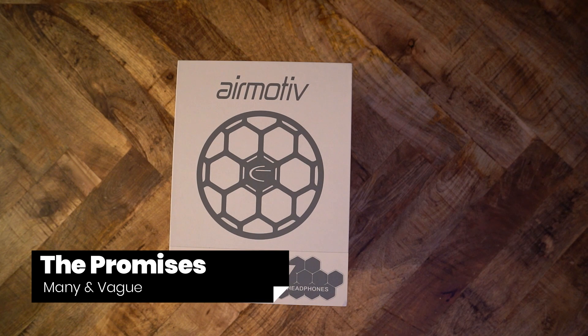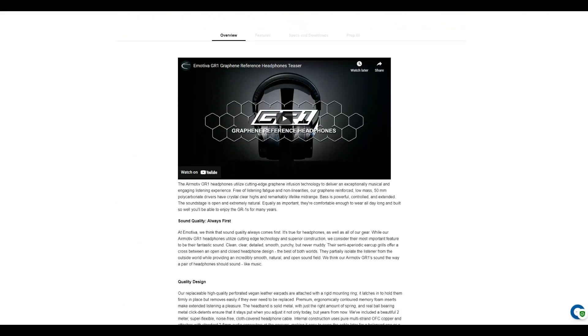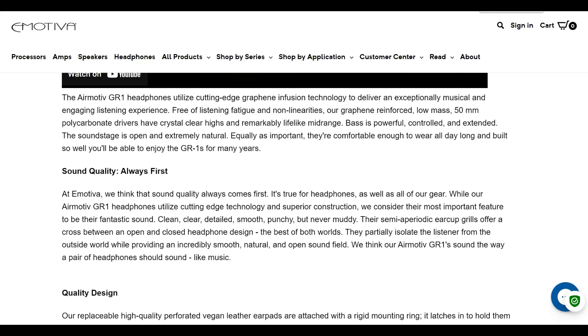You cannot say that eMotiva was shy about marketing the GR1. eMotiva is pushing hard for the GR1 to stand out among its competitors. There is a lot of vague, semi-relevant propositions from eMotiva, however. eMotiva says that the GR1 uses, quote, "cutting-edge graphene infusion technology" — a statement that seems like it was taken from a B-list Hollywood movie script.